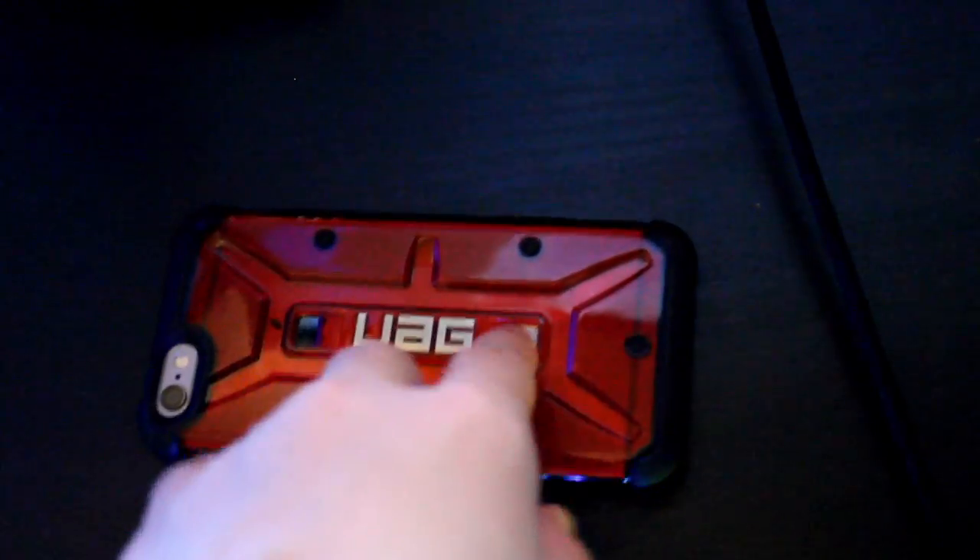My phone is an iPhone 6 — just a regular 6. I have an Urban Armor Gear explorer case on it, which is a really tough case, and a glass screen protector because I hate plastic ones. For my desk, this is the Logitech M320 mouse. I'm getting rid of it eventually and going to an extended mousepad. I already went over the wireless Logitech headphones.